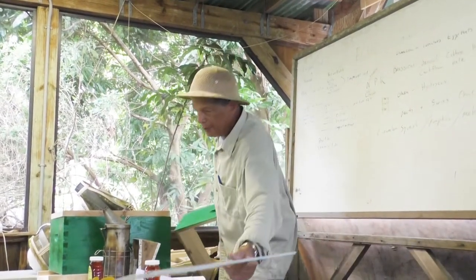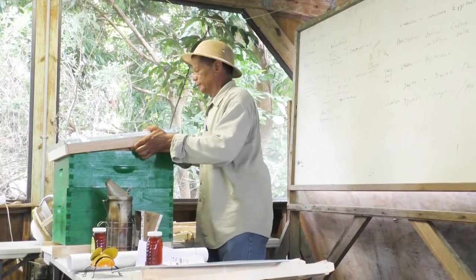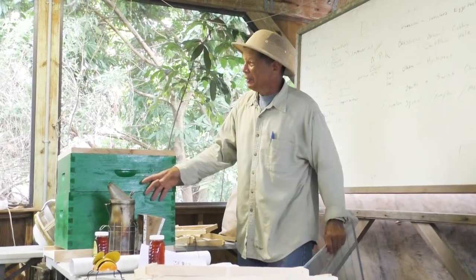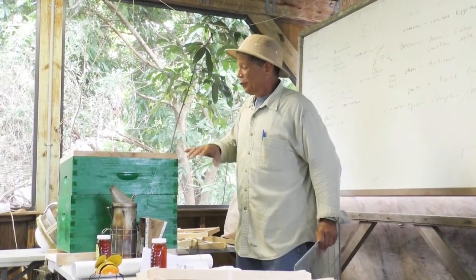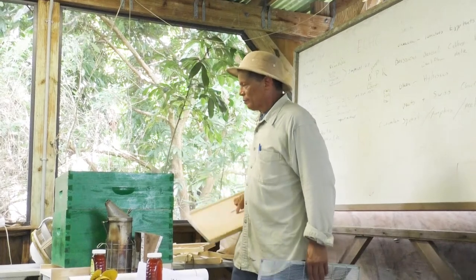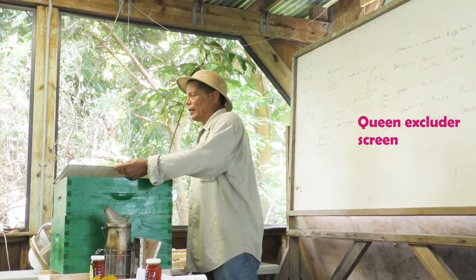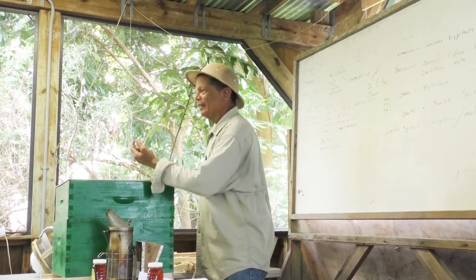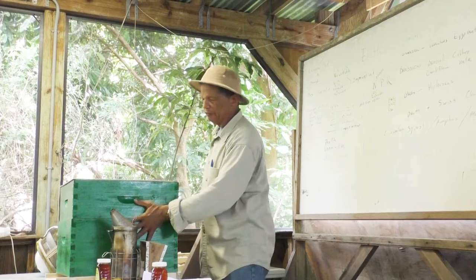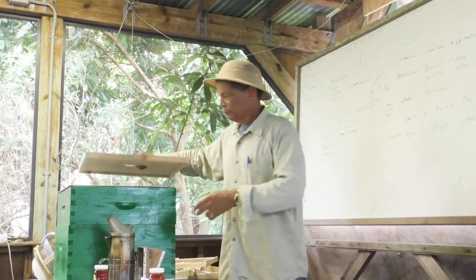Normally when you have a hive, you would have the inner cover and the top cover — they call this a telescoping cover; it telescopes over the rest of the boxes. This queen excluder comes in when you're putting on more boxes. You're going to leave the lower boxes for them to build up and get strong. When they fill all the frames and are running out of space, you put the queen excluder on — it's called a queen excluder — and it prevents the queen from coming up to lay eggs up in the supers. All you want with the boxes going on top is honey.